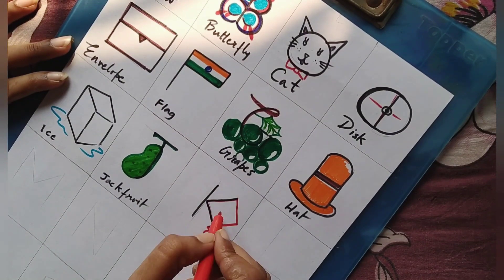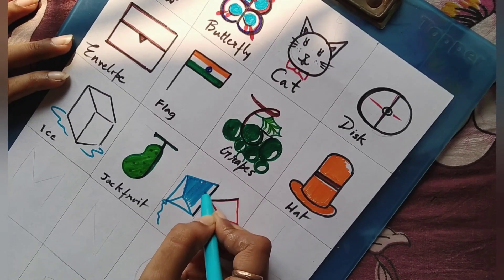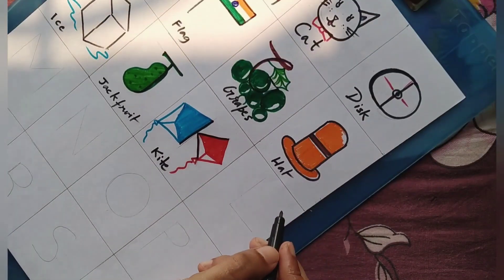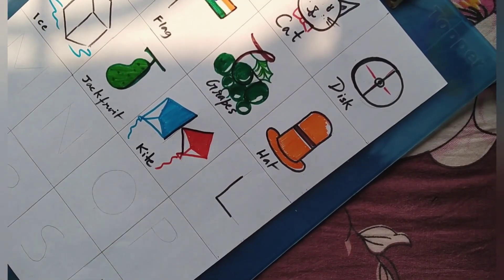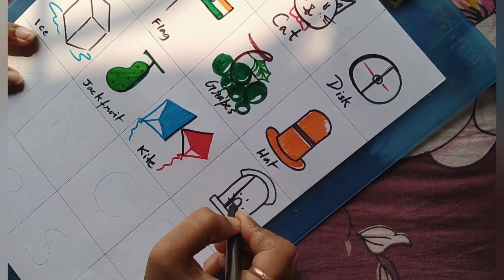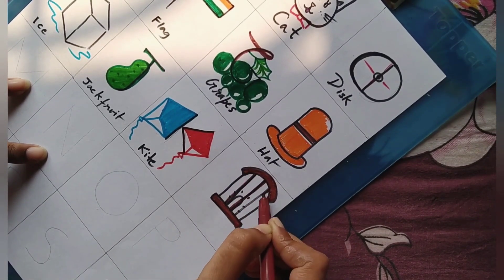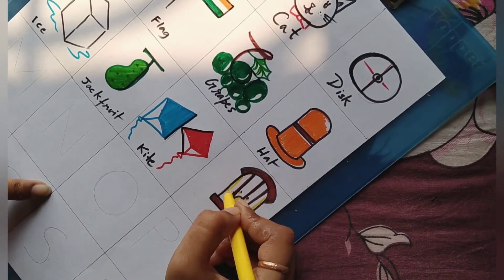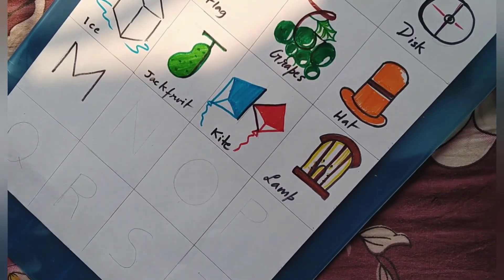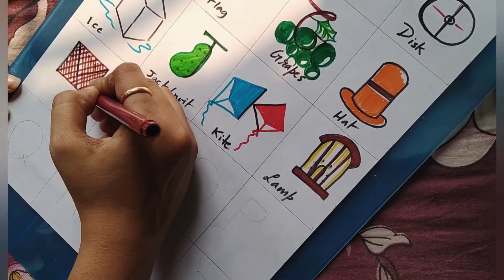K for kite. And that's a lamp — isn't it interesting? Now if you teach your children in this interesting manner, then I bet your children will surely sit for studies, learning, and art.